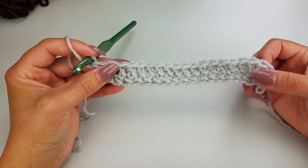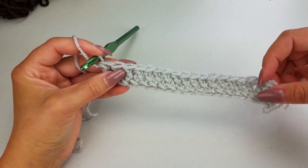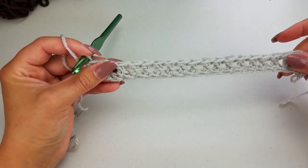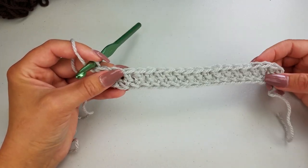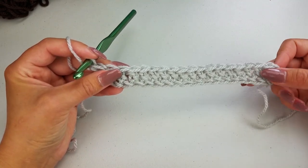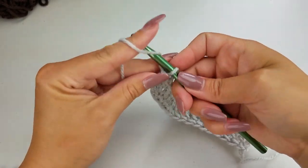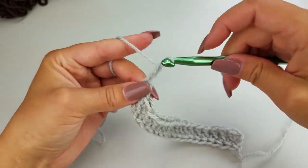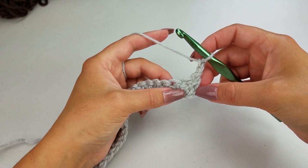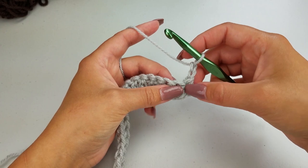I have my 19 foundation double crochet stitches worked up here. If you wanted to just do chains, you can do that. The nice thing about this is it's a stretchy base and it's easier to work back through these stitches as opposed to the chain stitches. If you just have 19 chains, that's fine as well. What you're going to start off doing is chaining two, and then you're going to work into your third chain from your hook.